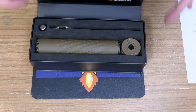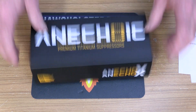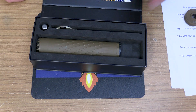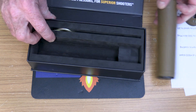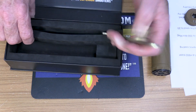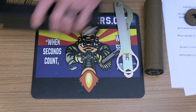Here's how this thing comes packaged. This is the suppressor itself, and it also comes with a couple of tools — two wrenches and one small spanner tool.